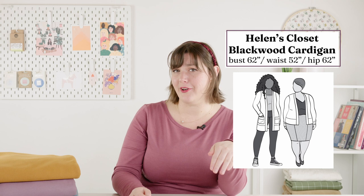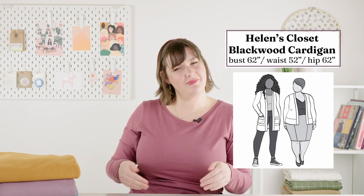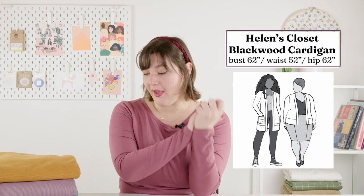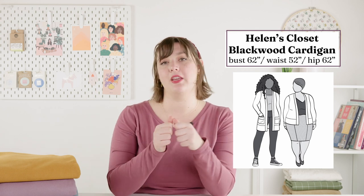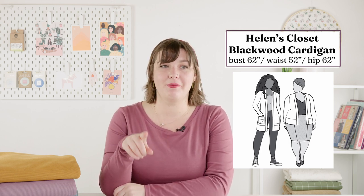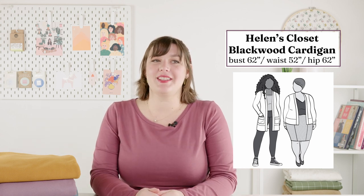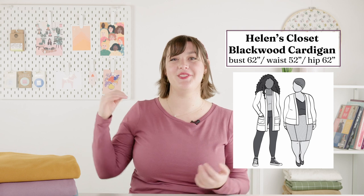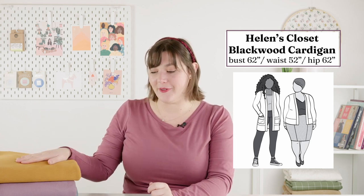There's also an option for patch pockets, which is very cute — I don't think I'd put them on the short version, but you could. For fabrics, you want light to medium weight knits with 40% crossways stretch and 20% lengthwise stretch. I read a review from someone who only paid attention to the crossways stretch and found it very uncomfortable because it is quite fitted — she had trouble through the back and shoulders because you need that lengthwise stretch to reach and move around. Very important not to overlook. Overall I'm very excited to try the Blackwood.